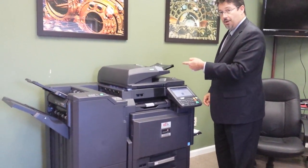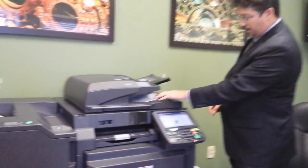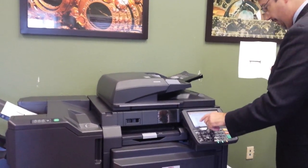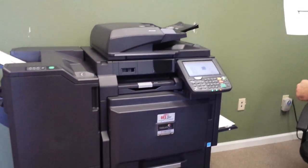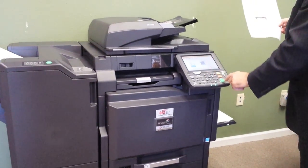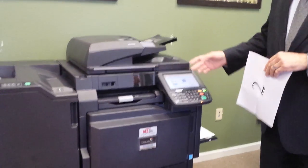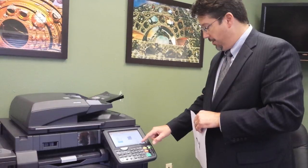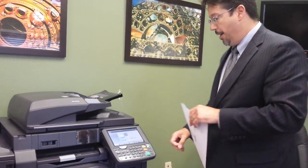The first thing you'll notice is that the document feeder... oh, I have to load paper in the tray. What I love is that when there is a problem with the system, it's going to tell you exactly what it is so that you can solve it and give you a solution. Once I press continue, printing will happen.